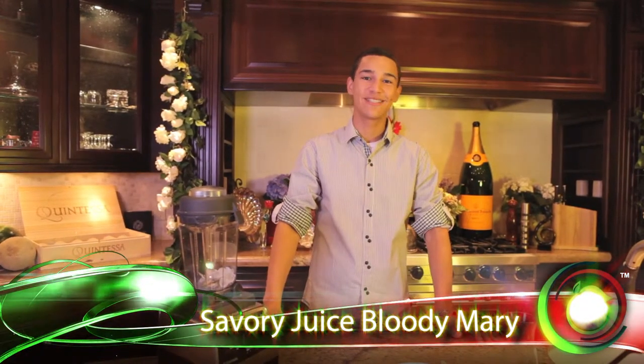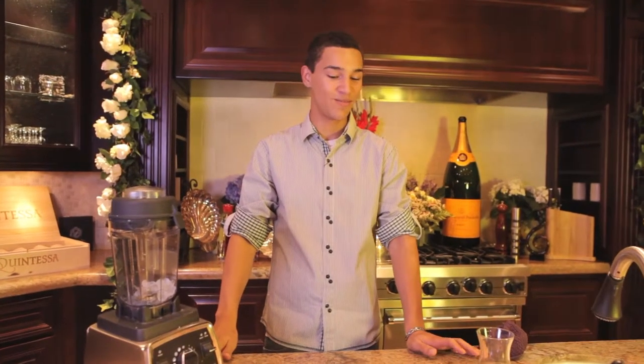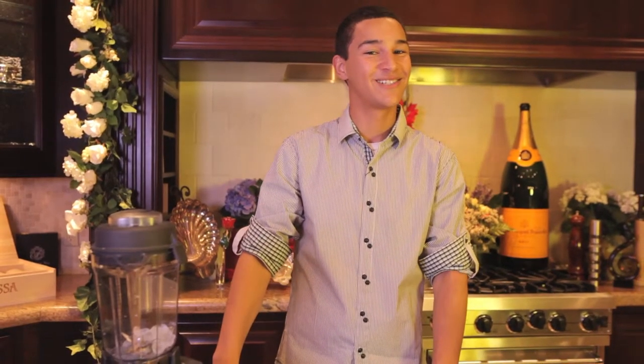Hi, welcome to Raw Fusion Foods. Today I'm going to show you our little hangover cure, the Bloody Mary. But we make ours without the hair of the dog to bite you. We like to think what could be a better cure than fresh tomato juice and celery.